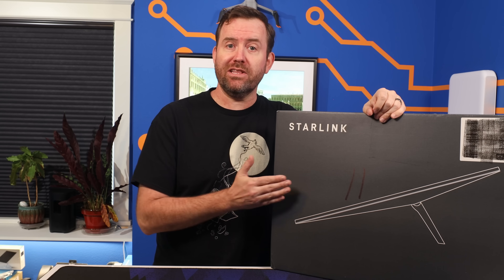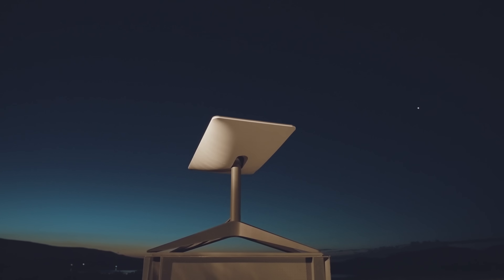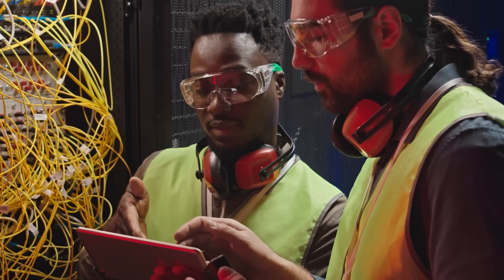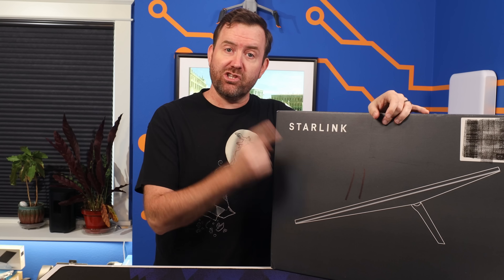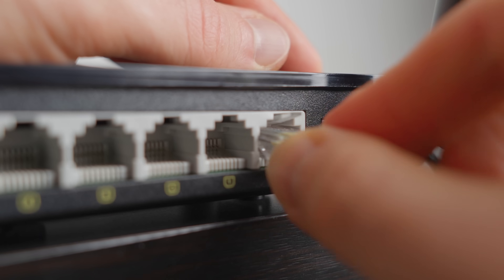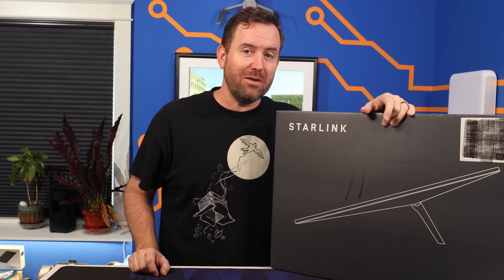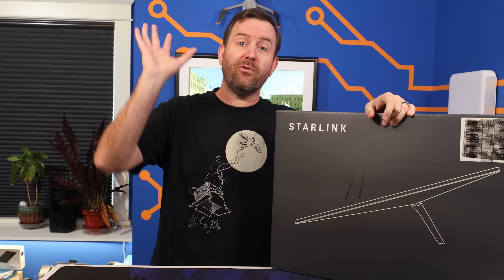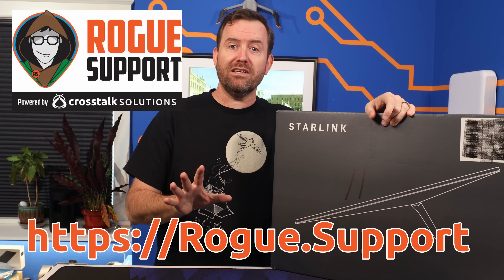We've helped a ton of people with their Starlink satellite dishes at Rogue Support. Whether you're looking to set up Starlink as your primary source of internet, use it as a failover, or maybe it's just not working at all, the friendly network technicians at Rogue Support can help get you sorted. One thing we've seen a lot is that the Starlink router uses a very common network subnet for its own LAN, so when you plug it into the WAN port of a router that also uses the same subnet, you aren't able to route traffic out to the internet. Check us out at rogue.support for all of your computer networking, wireless, and Starlink support needs.